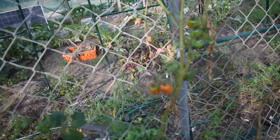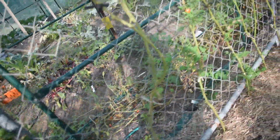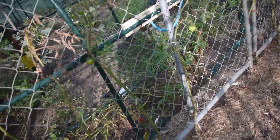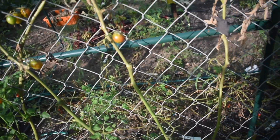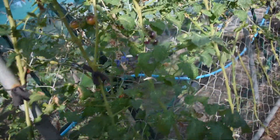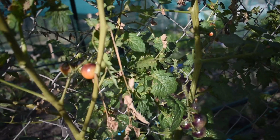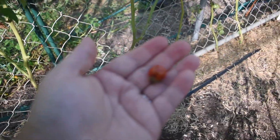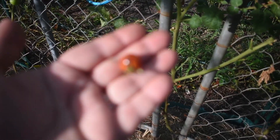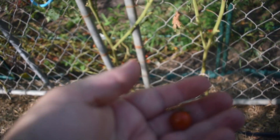We have a couple of Tommy Toe plants, which are always a good stable large-size cherry and good producers in general. Then we had some Pink Bumblebees, which are these lovely pink and green striped ones — very tasty and a pretty good producer. We got some of these Blueberry ones which are blue and green when they're ripening and then go red on top afterwards — they end up really nice and red and blue when ripe, quite tasty and a good producer as well.